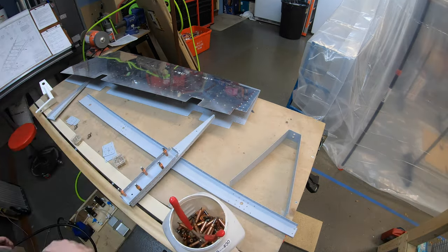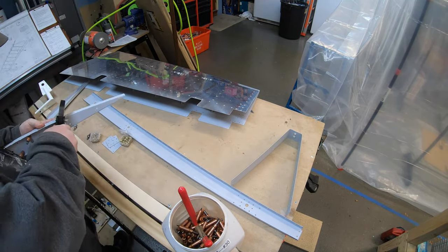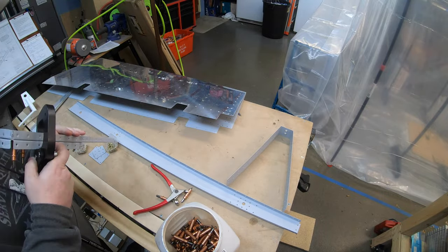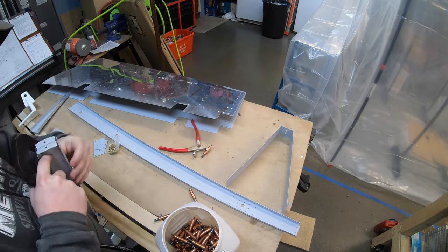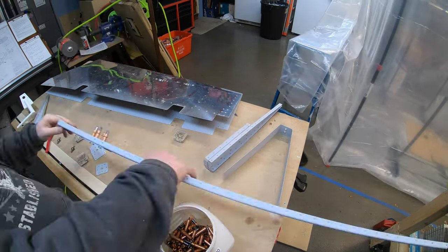The right elevator rivet assembly was pretty straightforward. I'm going to keep it pretty simple - basically a sped-up video of me riveting everything here, with a voiceover. There are a couple of things I'll explain on the way, but for the most part everything went together really well.